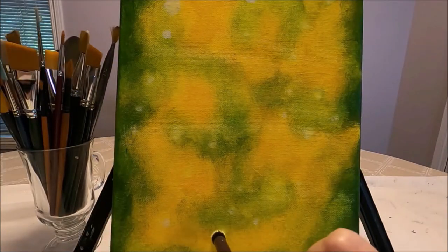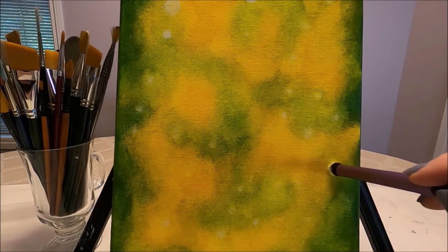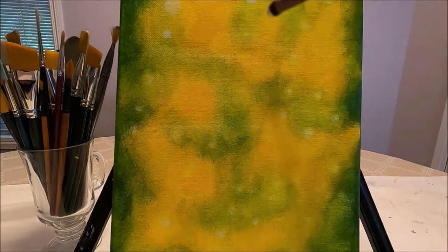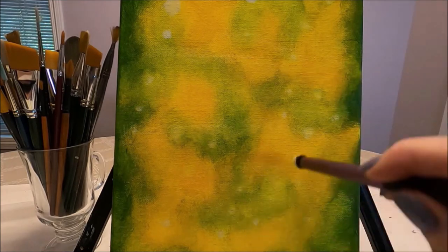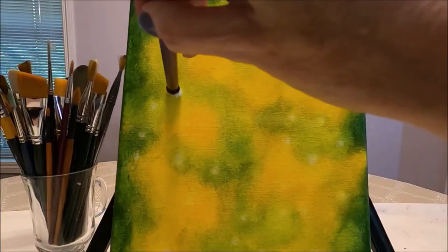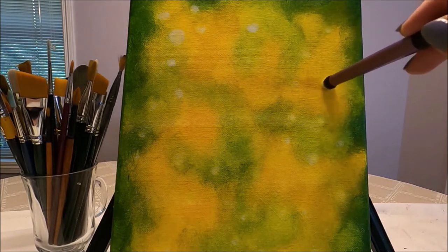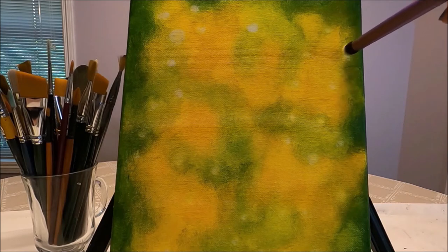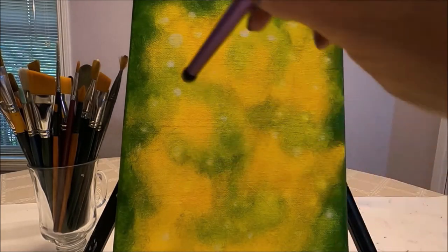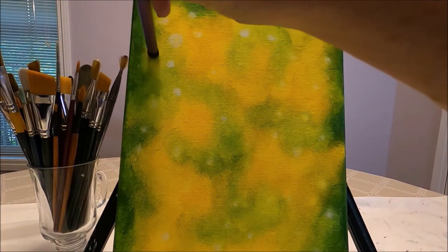I randomly place the circles where I feel they're going to look good. I'm not going to do too many in the center because this is where the birds are going to be. I'm softly creating the circles with my brush, then I pick up the light green and softly blend some of the edges.